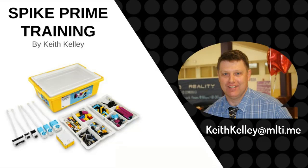Hello, my name is Keith Kelley. I'm going to try to show you some simple things with the Spike Prime. If you have any questions, I'll take questions at the end as well. I'm going to go through the basics.